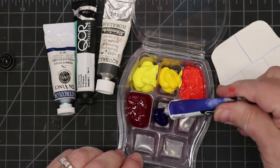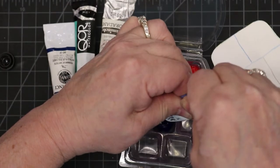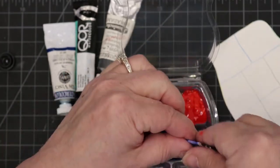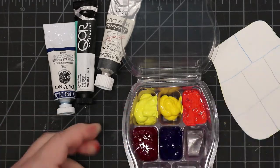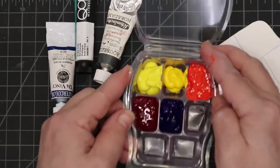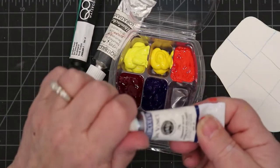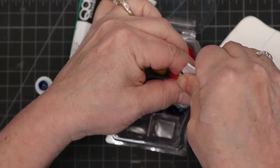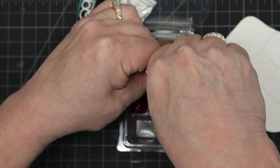I'm squirting the Ultramarine Blue in there. With these colors you should be able to mix a wide range. I'm tapping it down to help the paint settle. Then we have Phthalo Blue Red Shade — this one is by da Vinci since I didn't have any more Phthalo Blue in the Core brand. It's okay to mix brands; they work well together — I've used them together before.